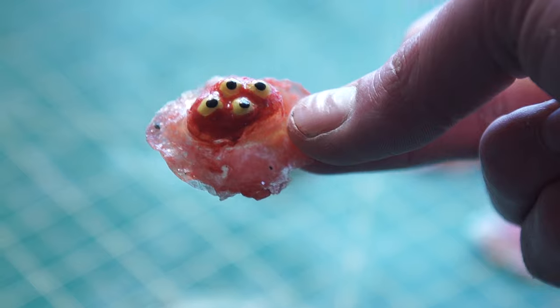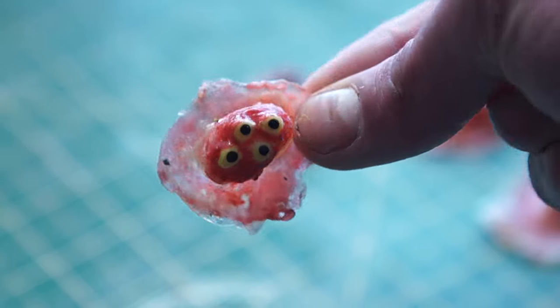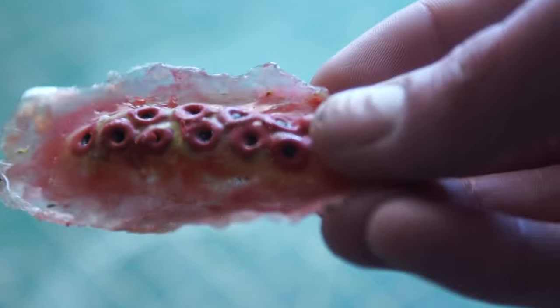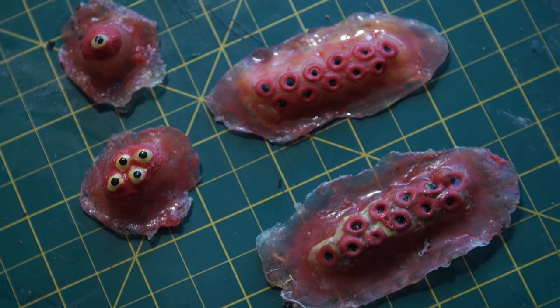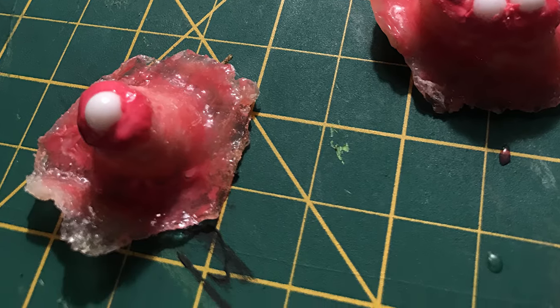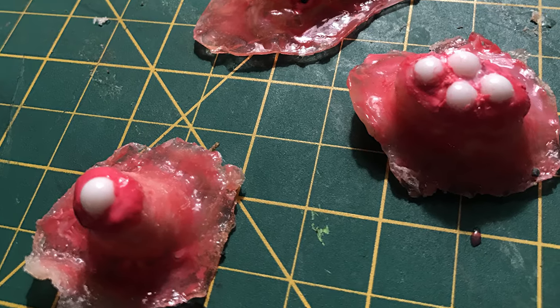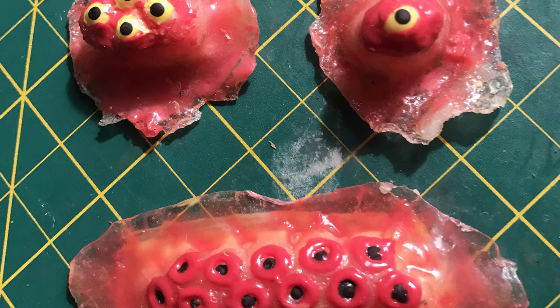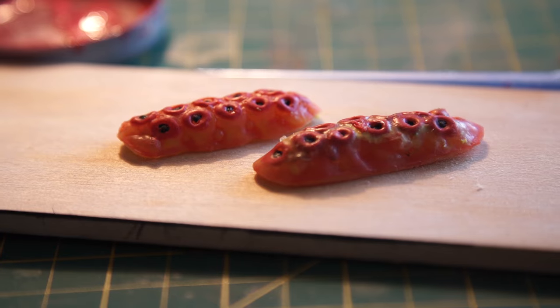I wanted the prosthetics to be waterproof so that they could easily be washed off and sanitized without the paint coming off. So all the paint I used was mixed with liquid latex so that it would be like a latex paint. For the eyes, I used white airsoft BBs and then built up liquid latex around them to secure them in place. After the paint job, I gave each prosthetic a single coat of clear liquid latex to seal everything in.